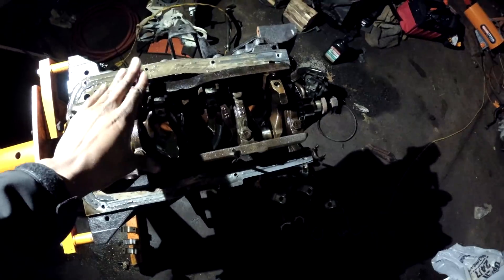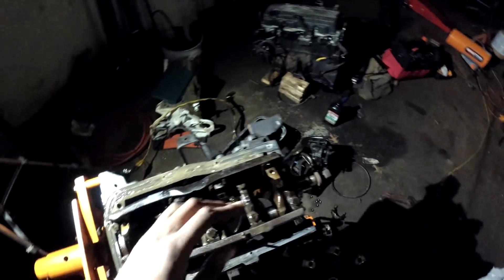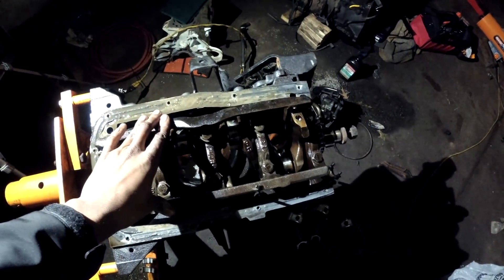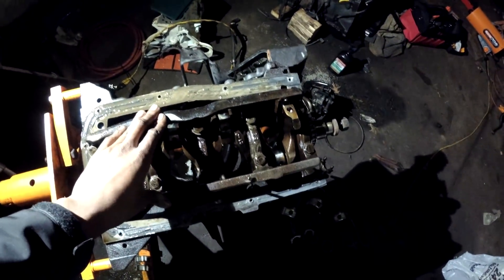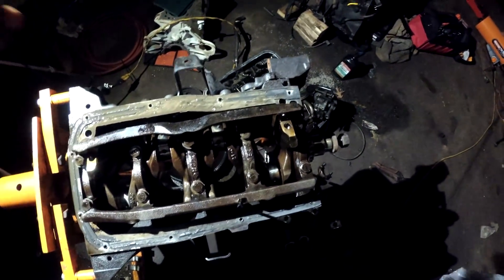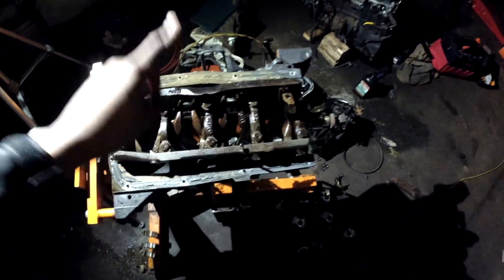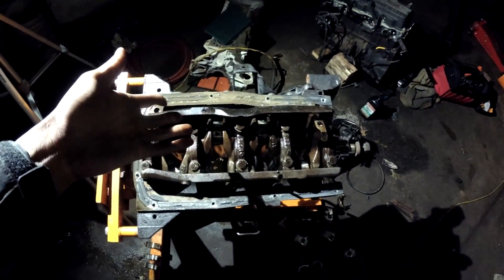My last engine that I built — when I blew up the S12 the first time — I rebuilt it, didn't plastigauge anything, put brand new bearings in, not a single problem. Didn't spin a bearing. That engine is now in an S13; the guy I sold it to put it in his S13 and he's sliding it. He says there's not a single problem with that engine. End of story.